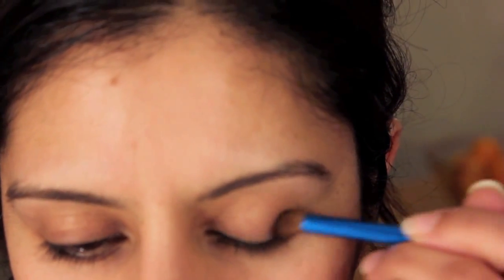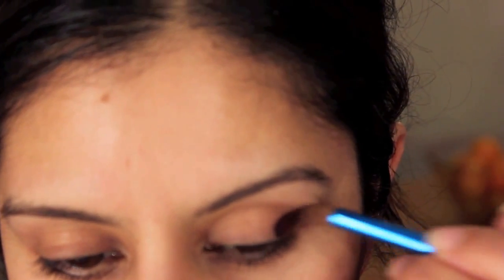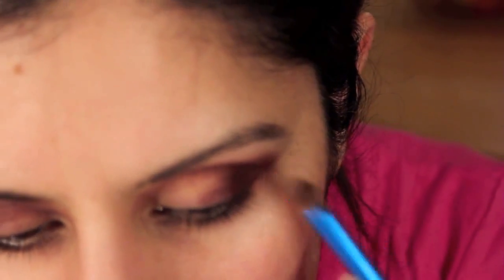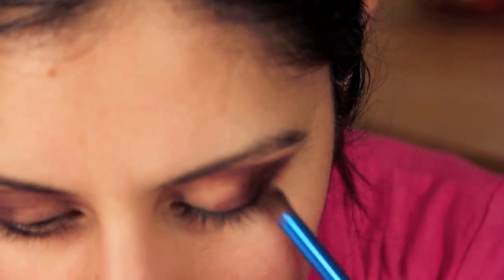I'm using essentially a gel liner in a dark burgundy to create the stain on my outer eyes. I'm going to extend far beyond where I need to go because I'm going to clean up later and get a nice sharp edge.